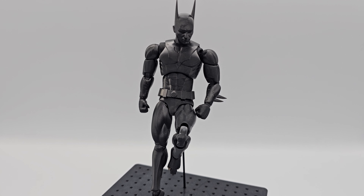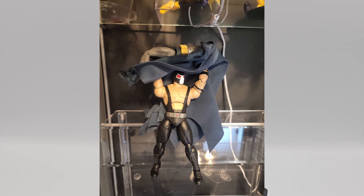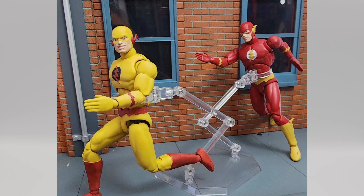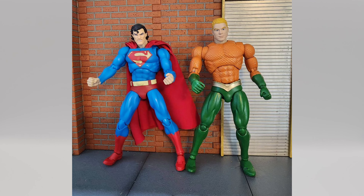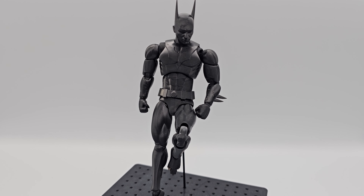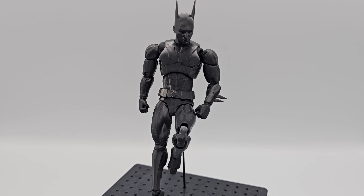So there you have it — the Resion K Plus review. It's a good resin, so feel free to check out Resion's website if you want to get it. Use code AZRAK to get a discount — I'll put that in the description. Also, if you want to see action figures like this or download printable files so you can make your own at home, check out my Patreon — links are in the description and comments. A huge thank you to all my patrons: Chris Sudak, Daniel Lopez, Jonathan Zaragoza, Ryan M, and Ryan Davies — thank you so much for your support and for believing in me.